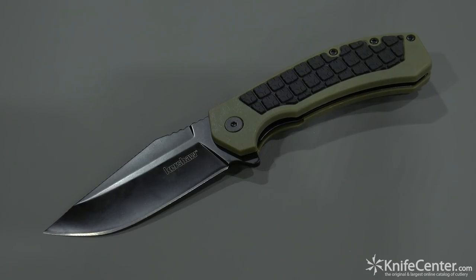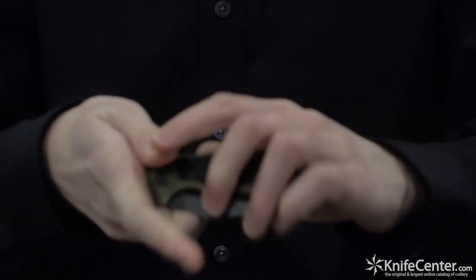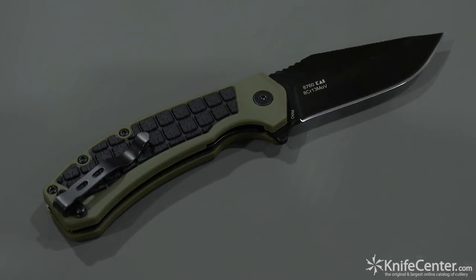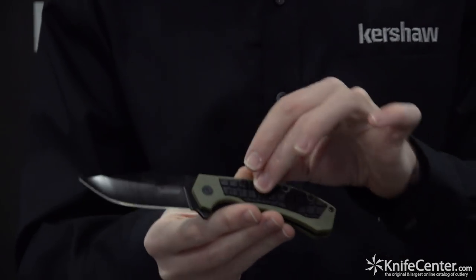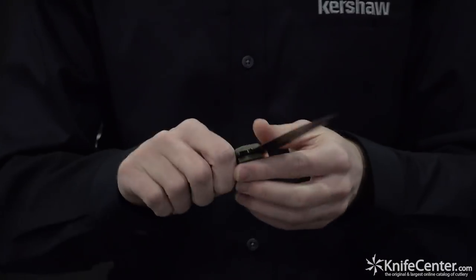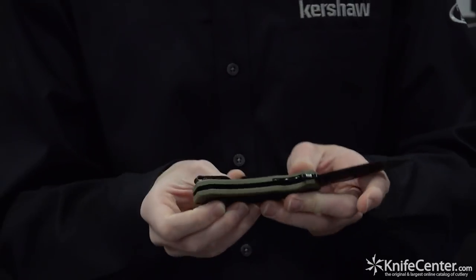This right here is called the Fault Line — it's coming out new this year. We've got an 8CR13MOV blade with black oxide finish. It opens with KVT so it's really smooth. It's got awesome glass filled nylon handles. What's really cool is this insert — it's part of the same mold, a two-shot mold, so this isn't just going to peel out. This knife is a workhorse and it'll serve you really well.